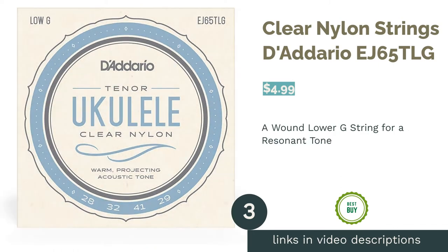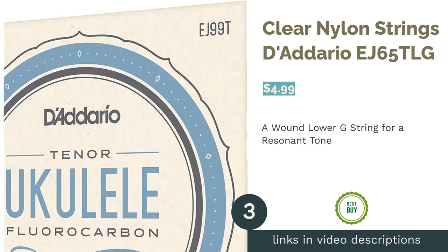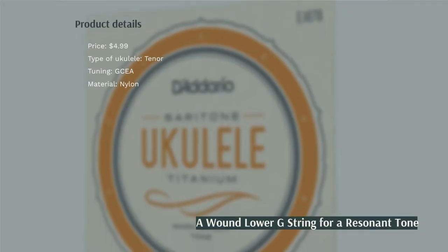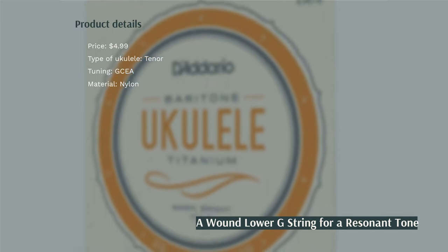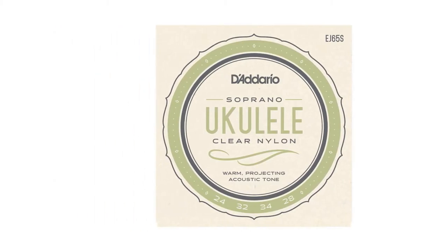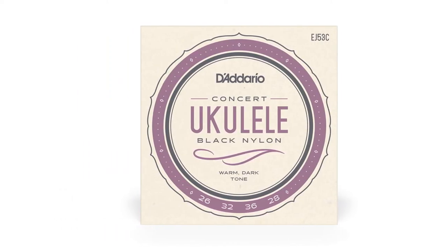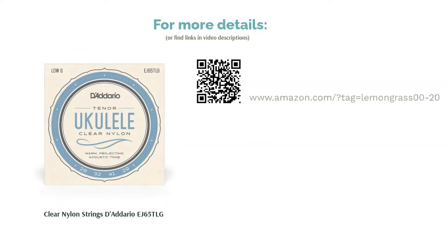The next product in our list is Clear Nylon Strings D'Addario. These strings are made out of nylon, which makes them soft on the fingers of musicians. This set has a low G tuning, and the fourth string has silver-plated copper winding. Most users noticed that the metal-bound string made a lot of squeaking noise. They also commented on how the G string overpowers the other strings in terms of volume. But they loved the low tone that the string emphasized and the rich sound of the strings when played.